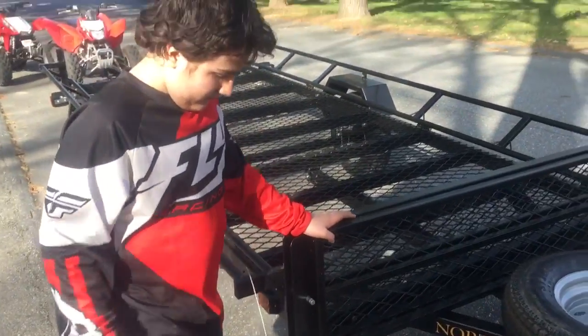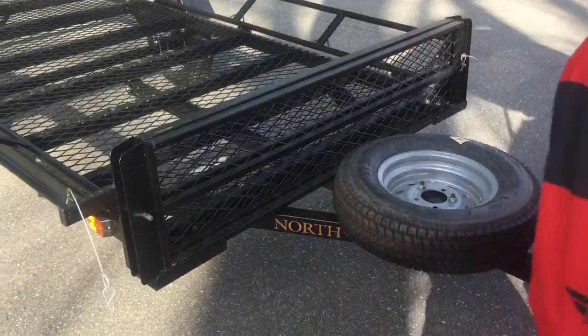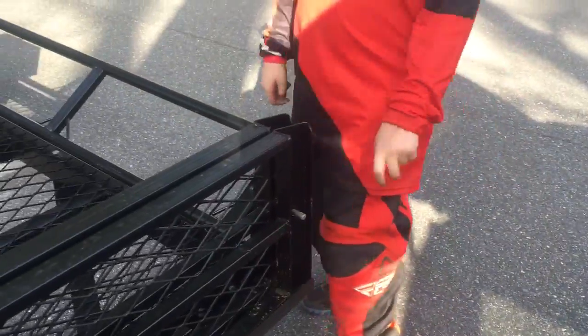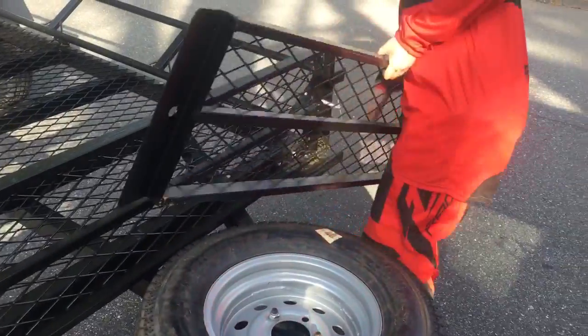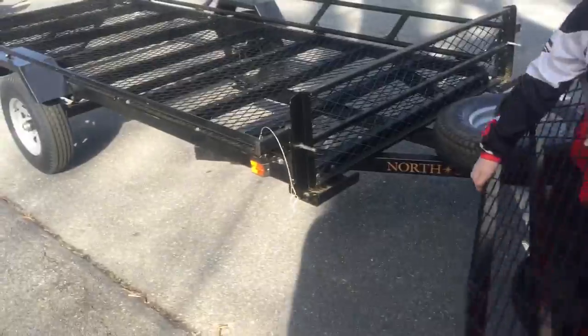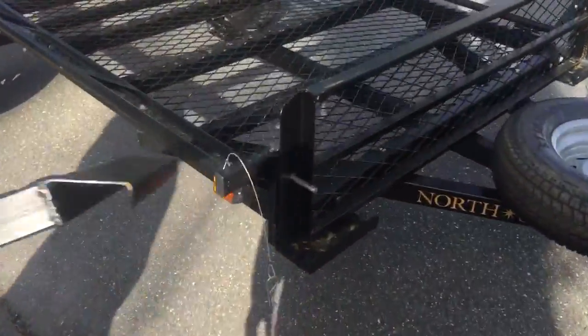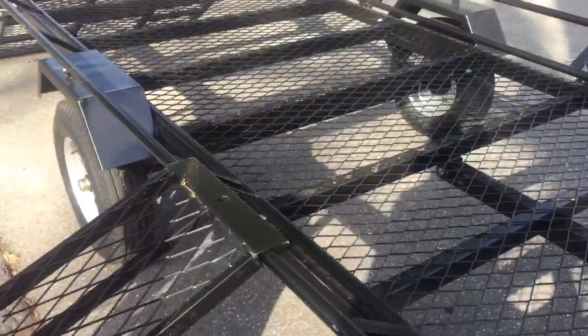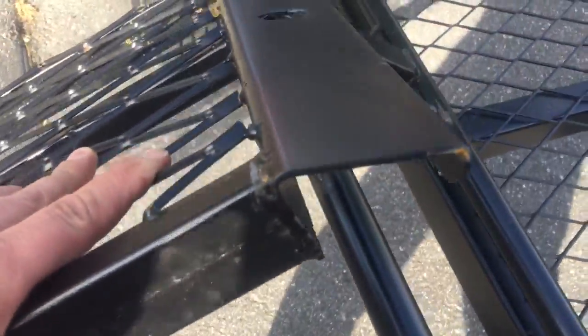Next we'll show how to set up the ramps on the side for side-loading the trailer with the four-wheelers. The ramps have two pins — one here and one on the other side — they pull out really easy. Then you just take the ramps off and set them on the side of the bar and they hook right on. There's a lip on these ramps so it kind of grabs around the bar so you don't slide off.